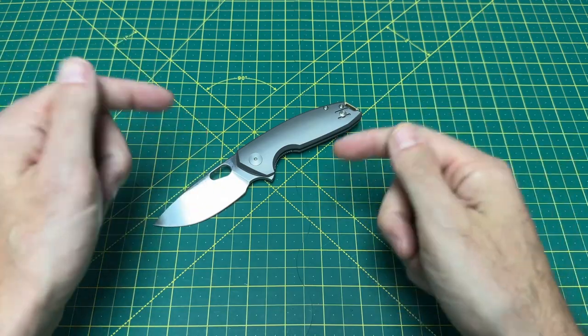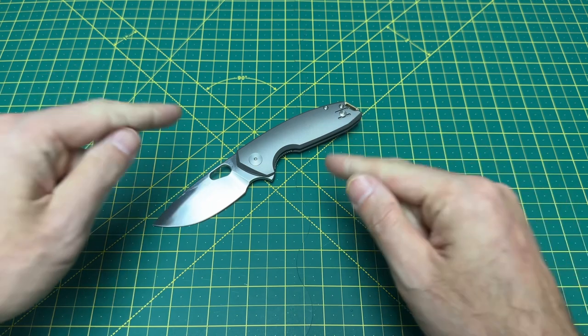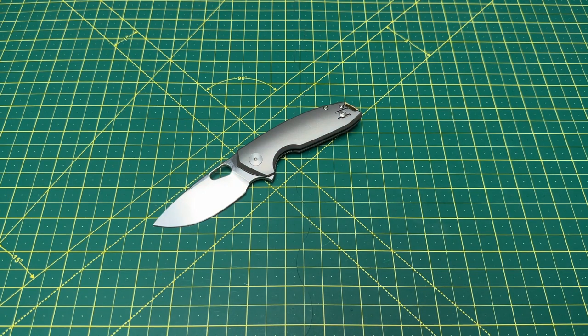The Ace Tribeca from Giant Mouse — get it in your hand, it is so damn good. Let me know what you think, I really hope you enjoyed this one. Have a great rest of your day, and until the next one, I'm out.